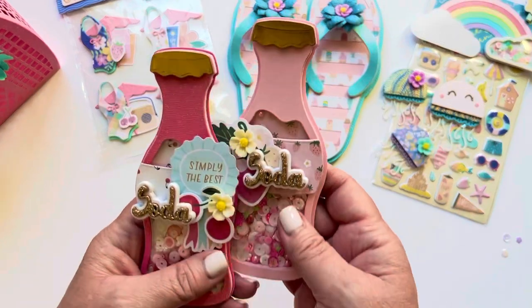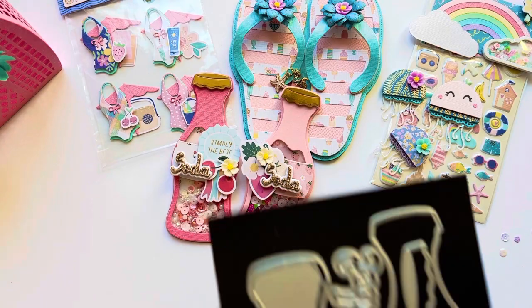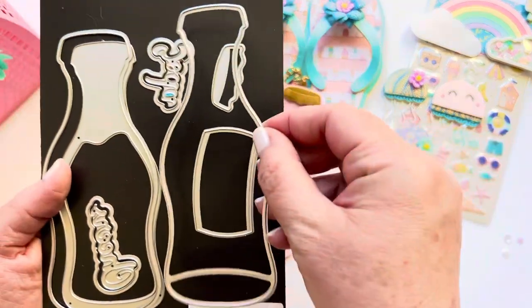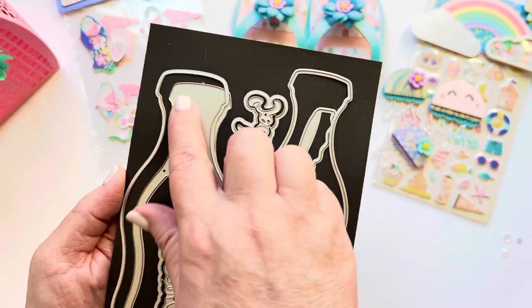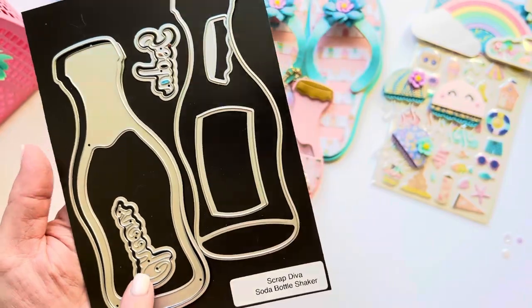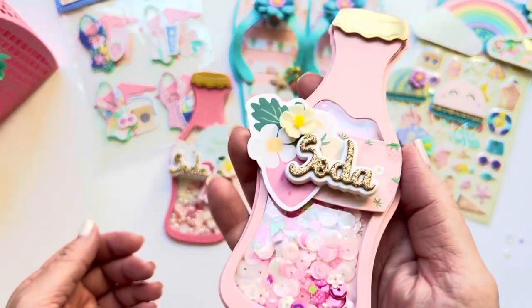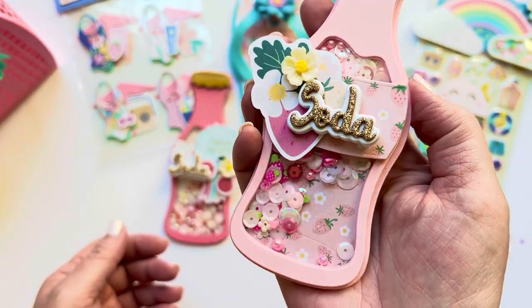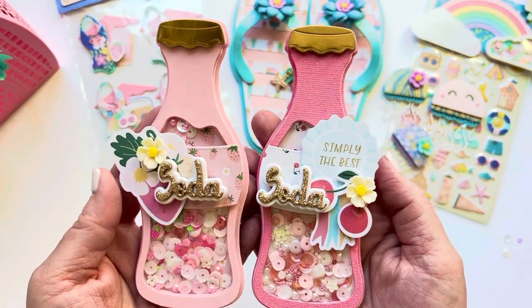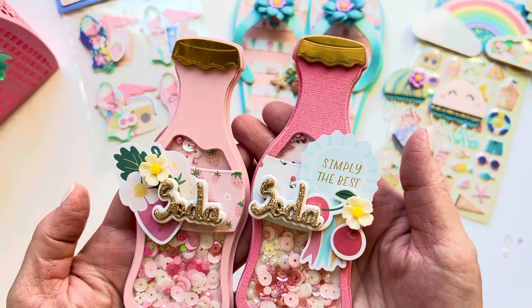The last thing I made were these really fun soda pops. This is from the soda bottle shaker set. It comes with a base piece, a piece that cuts your pattern paper and acetate, a foam layer, a little frame layer, and a piece that makes a cute little label. Then you have two shadow words — 'soda' and 'cheers' — and a little bottle cap. These went together really quickly. I made a couple — I thought it'd be fun to do a little cherry soda and a little strawberry soda. Look at the detail on this bottle cap — so stinking cute.